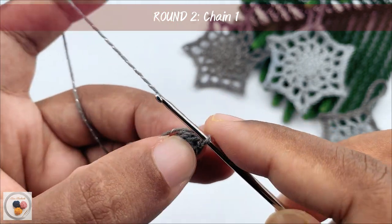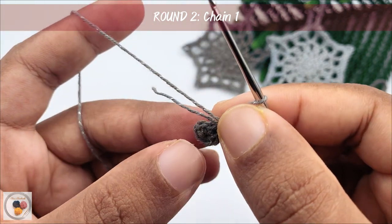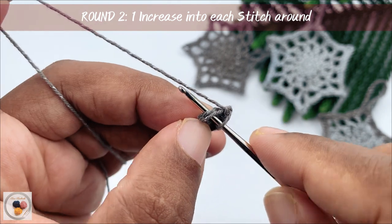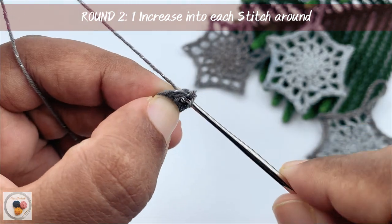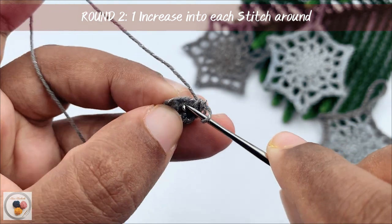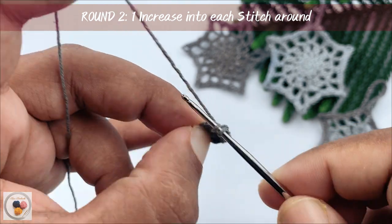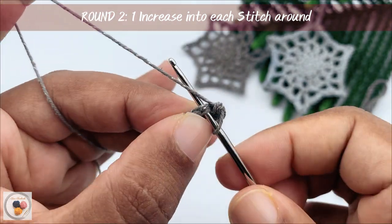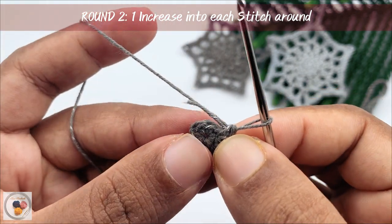This is what it looks like. And then chain one to start with round two. We need to work one increase into each one of the stitches around, which means we need to work two single crochets into each stitch. We will start from the first stitch here — one and two. This is the increase. Again, work two single crochets into the second stitch — one and two. Again, work two single crochets into the third stitch — one and two. Now repeat the pattern until the end of the round.